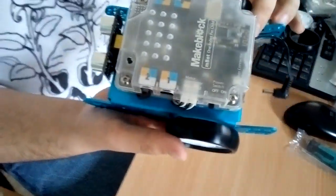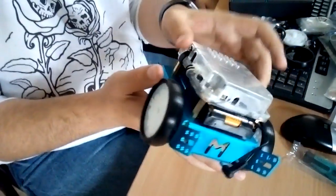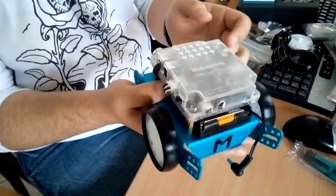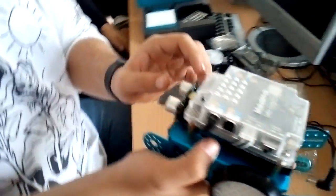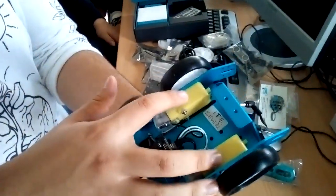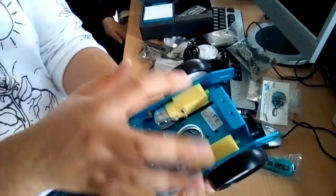Underneath, we have a set of batteries to power the motors. Then we have the blue body, also one of the main components. Underneath, we have two motors which power the wheels.